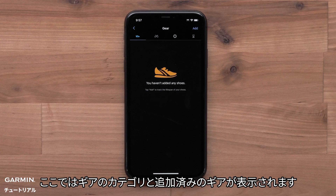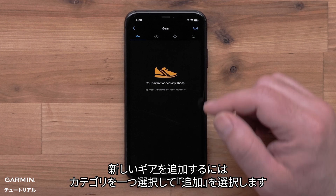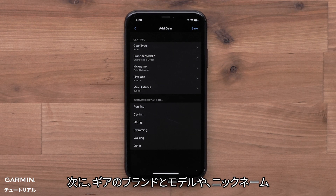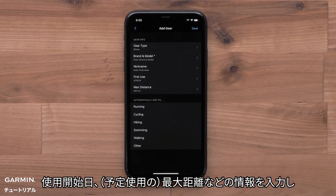Here you can see the gear categories and any gear that you have already added. To add new gear, select a category and then select Add. Now fill out the gear info by adding a brand and model of the gear, nickname, first use date, and maximum distance for that piece of gear.